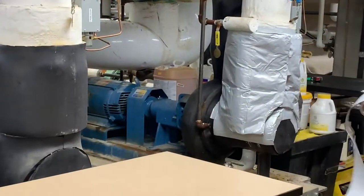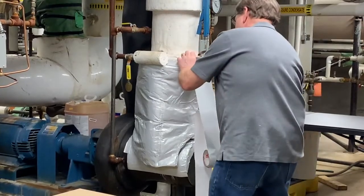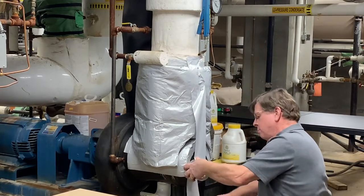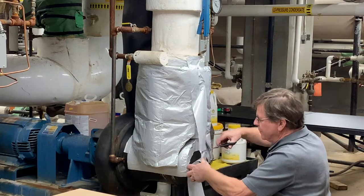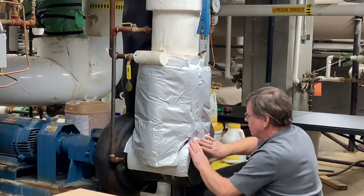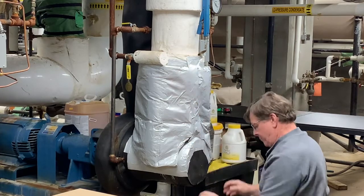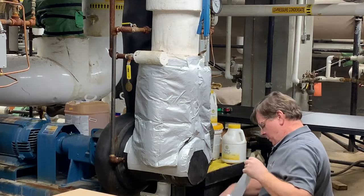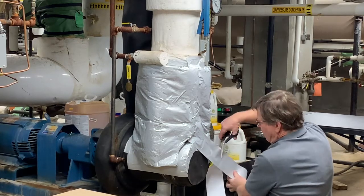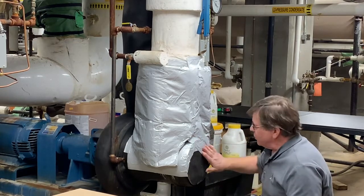So what we're going to do, we're going to start taping down the front. There's a nice, tight seal. Keep in mind, this is also zero-perm tape, so the air will not get through this also. Make sure it's nice and tight. Continue with the taping. This should give you a pretty good idea of how easy this can be to not only insulate, but keeping the component from condensating, especially in the summertime when it gets humid.